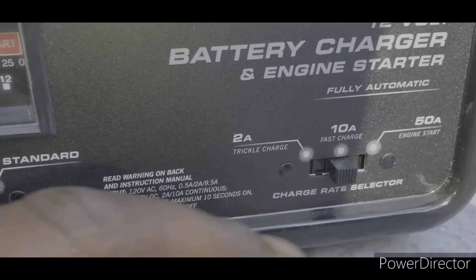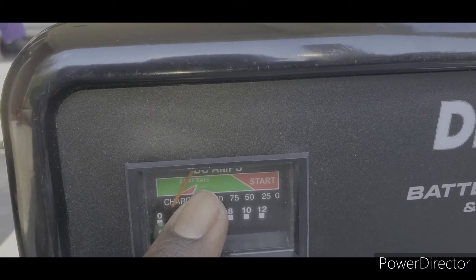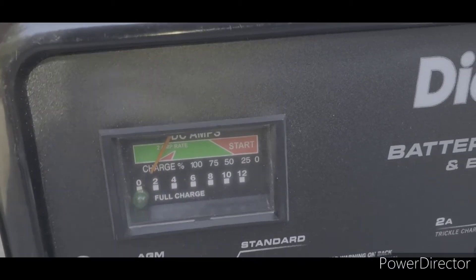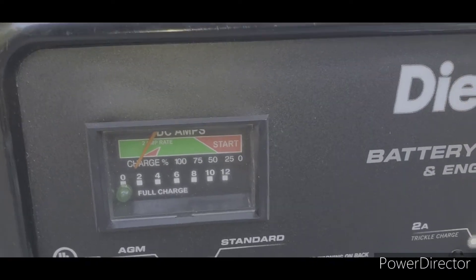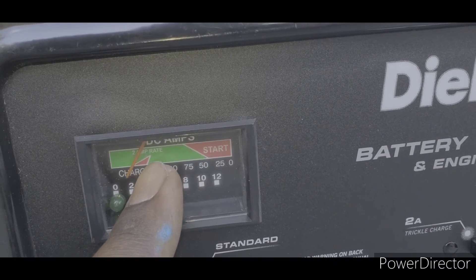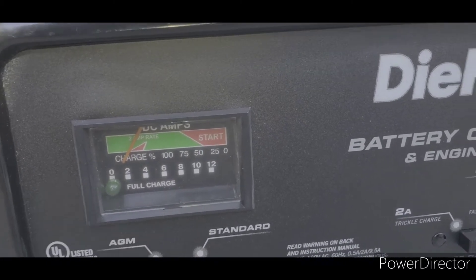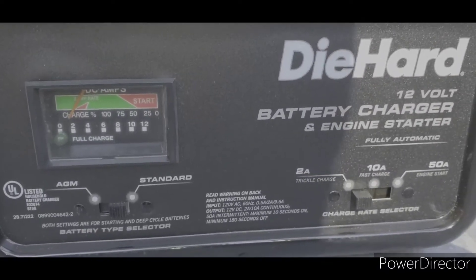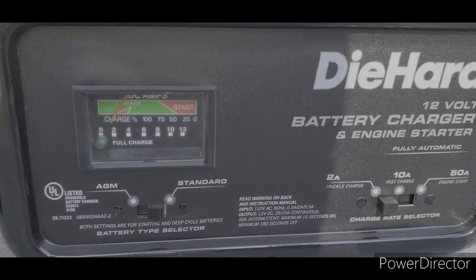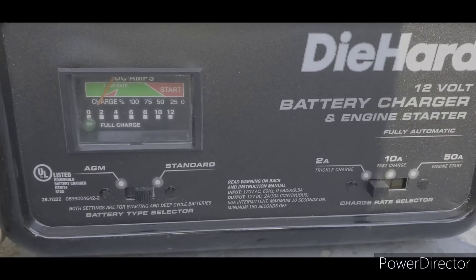When you set it to the 2-amp setting, the needle will start on the right side — that means the battery is low — and it'll move to the left until it gets to the green, which lets you know the battery is fully charged. I know that sounds weird, but it starts from the right side of the triangle and moves left to the green. With the fully automatic charger, this indicator right here says 'full charge' — when this turns green, it lets you know the battery is fully charged and you can take the leads off the terminals.